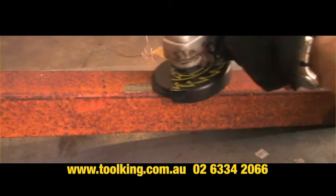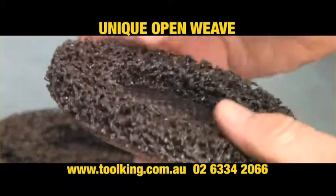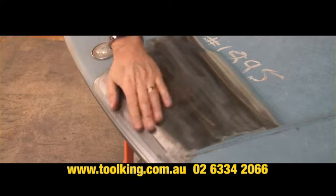The FlexPro Stripper Disc even strips old and rusty metal. Its unique open weave removes paint and surface coatings without damaging the base metal, giving you a smooth finish every time.